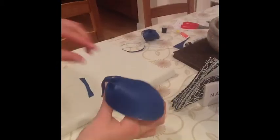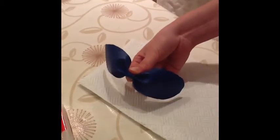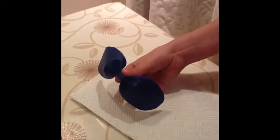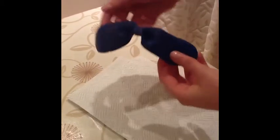Your bow — you hold it in place and you get your thread and wrap it round. Now you've wrapped the thread around the centre of the bow, you get a bit of scrap material and wrap it round. With any excess you super glue so it joins together.